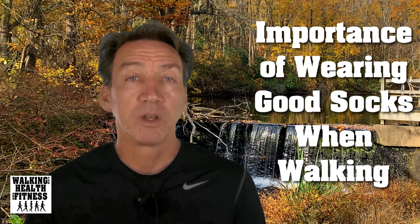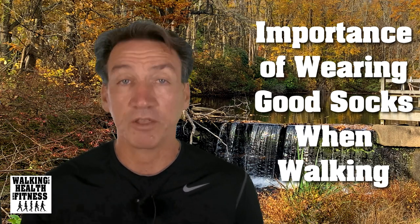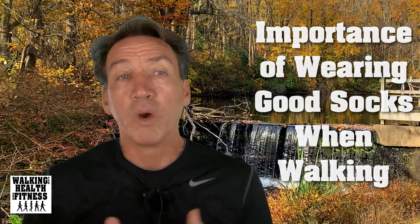We wear socks to keep our feet dry and prevent blisters and sores from developing. Going sockless can result in conditions such as athlete's foot. Wearing socks also prevents odor due to the many sweat glands in your foot.